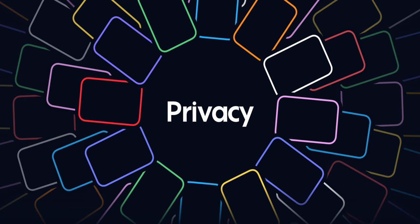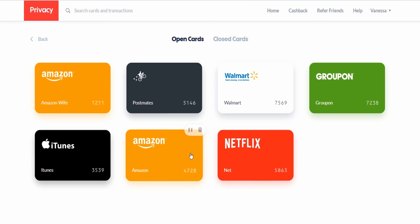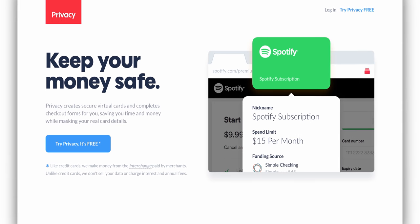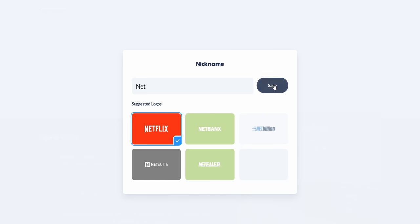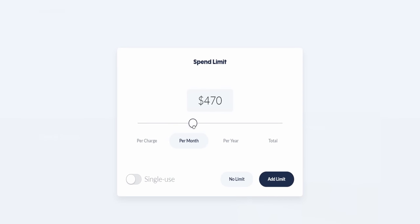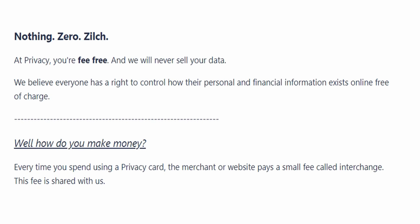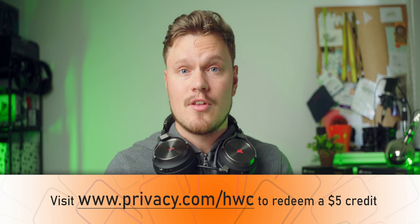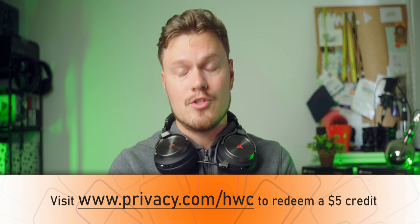Today's sponsor is Privacy.com — a free service that lets you create virtual credit cards for online merchants like Amazon, Netflix, iTunes, and others, so your real credit and debit cards stay protected in case of breaches. Setting up cards is no hassle with handy spend limit customization for each card, so you don't worry about cancelling a subscription or changing a card if one gets hacked. Plus you get notified if the card is used elsewhere. The service is free, encrypted, and comes with a handy Chrome extension. Visit privacy.com/HWC to get $5 credit toward your first privacy purchase.